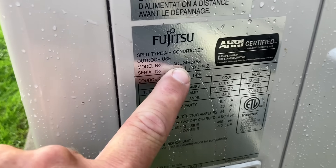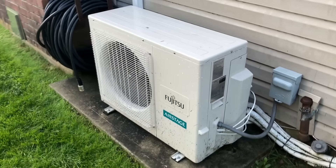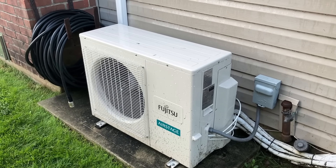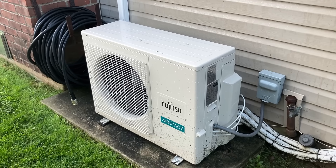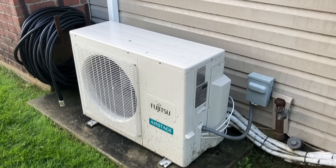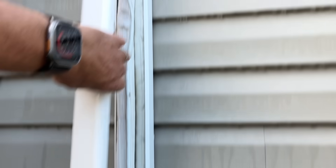This is an AOU24RLXFZ. The homeowner mentioned this was replaced recently — last year. The indoor unit is from 2017 to 2018, so about six or seven years old. I wonder if they're actually compatible, but it works obviously. The problem is the water leaking through it. Let's see if we can find the drain.